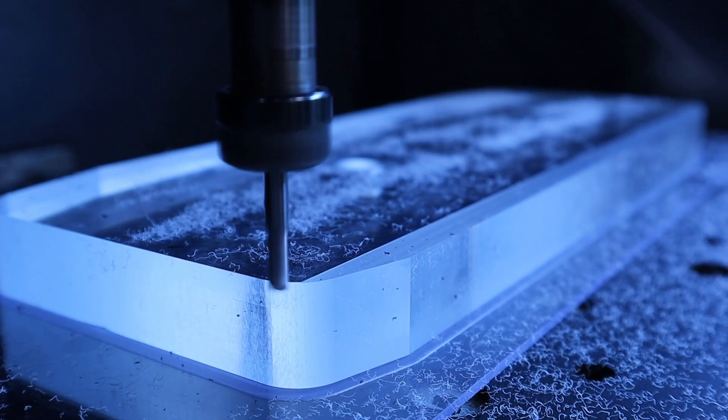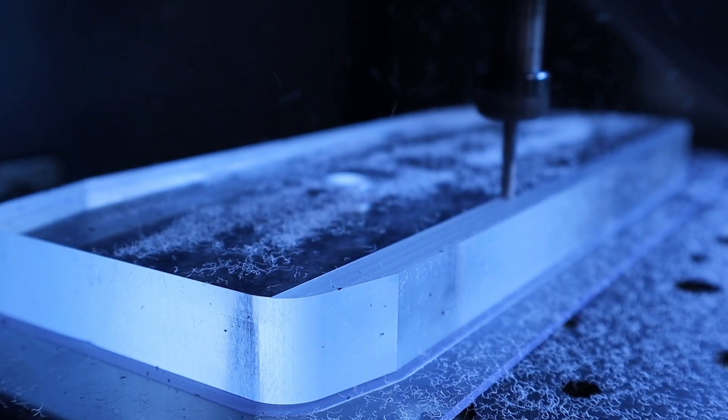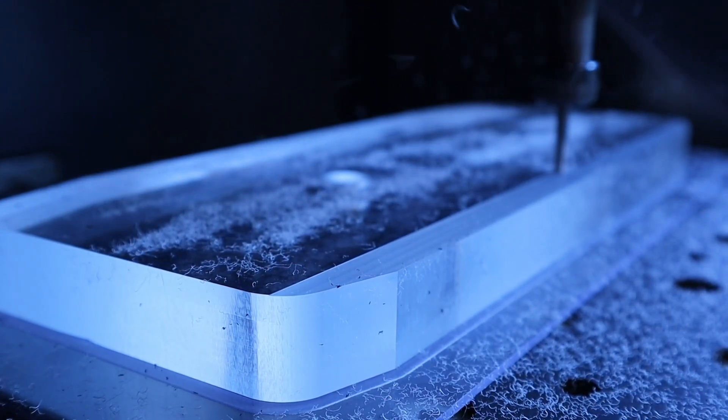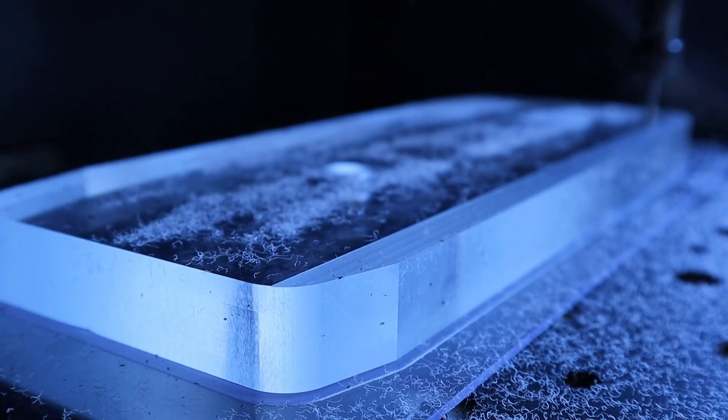To begin with, the machine levels out the top of the material with a 4mm end mill so we have a nice flat surface. The acrylic is cast and is almost never dead flat to begin with, so this is usually the best first step to ensure everything fits the way it should.